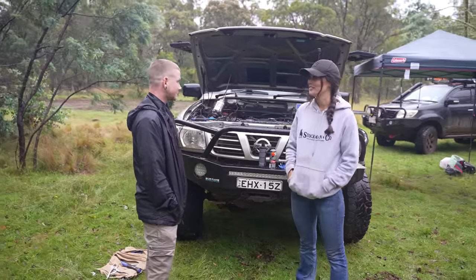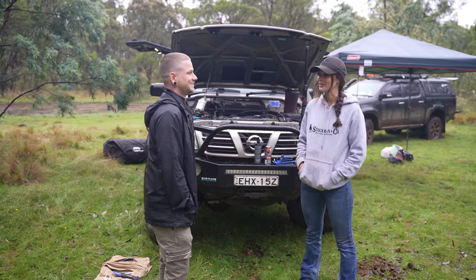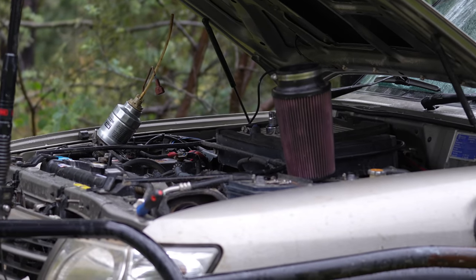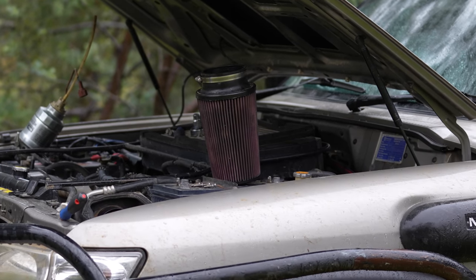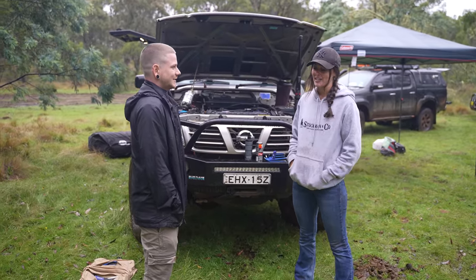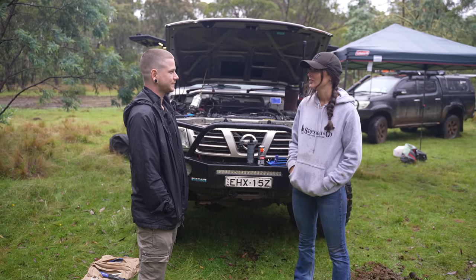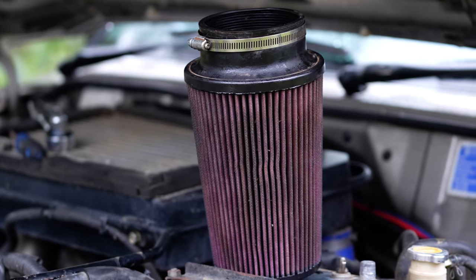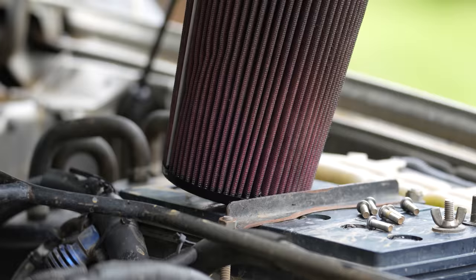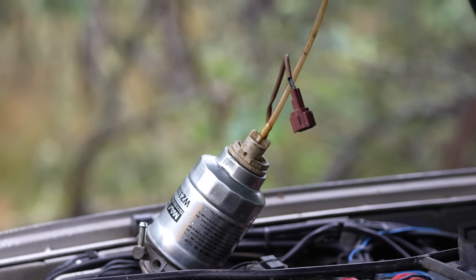So yesterday afternoon we were doing a few tracks and I noticed there was a bit of a miss. We had done a few water crossings, so initially thought there was some water in the fuel. We pulled a few primer off this morning — fuel looked pretty good — so the next option was to check the airbox, and we found some water in the airbox. Not a lot, but enough to cause some issues. We went through the crossing yesterday, it pushed up through the airbox, and the snorkel wasn't quite on right. So we cleaned it up this morning and we should be good to go.